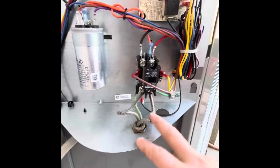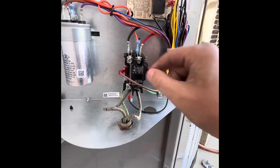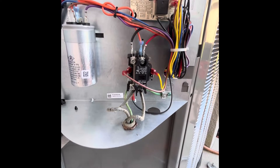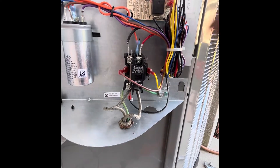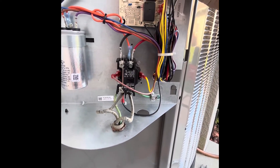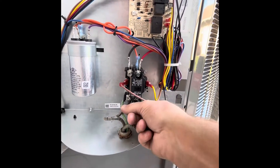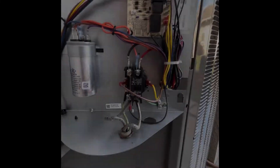When power comes in and this contactor pulls in from the thermostat, these two wires pulling in that contactor — that 24-volt coil — it'll send power to the compressor and the fan motor. And obviously the board will be powered by 24 volts. That is how you wire up a 240, 208, 24-volt contactor. Thank you.